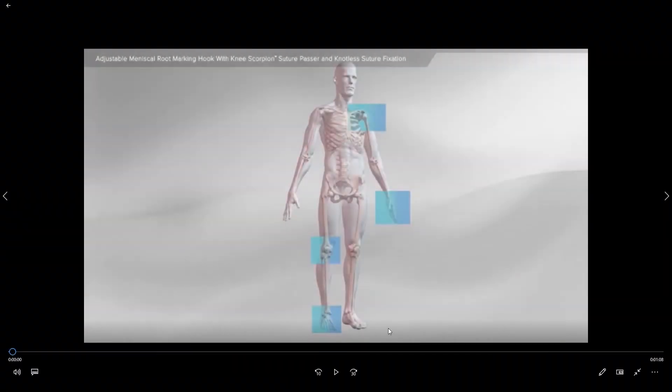Hello and welcome to another edition of orthopedic sports medicine patient educational series with Dr. Adam Duraki. This video is going to review the specific surgical procedure required to perform a meniscal root repair.